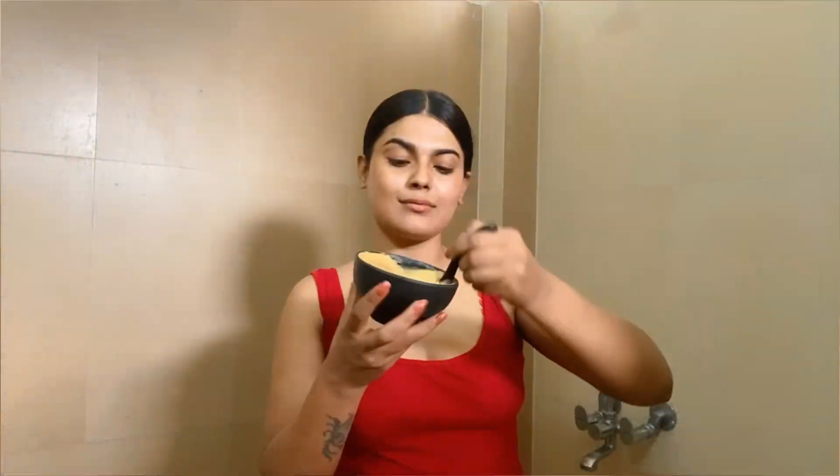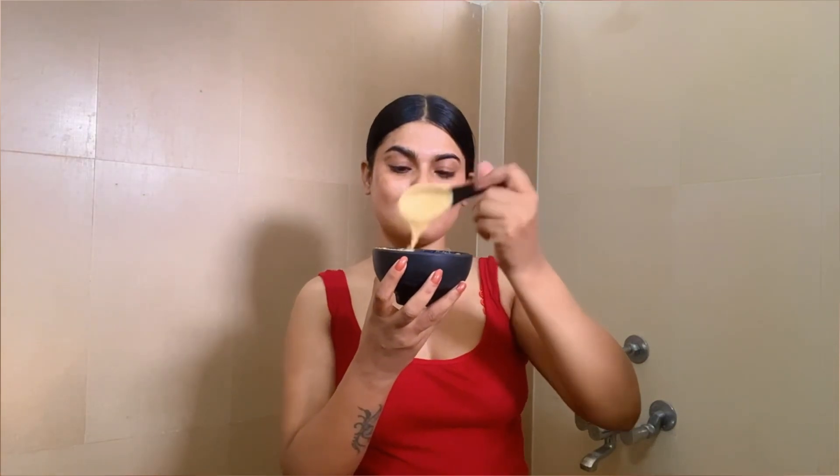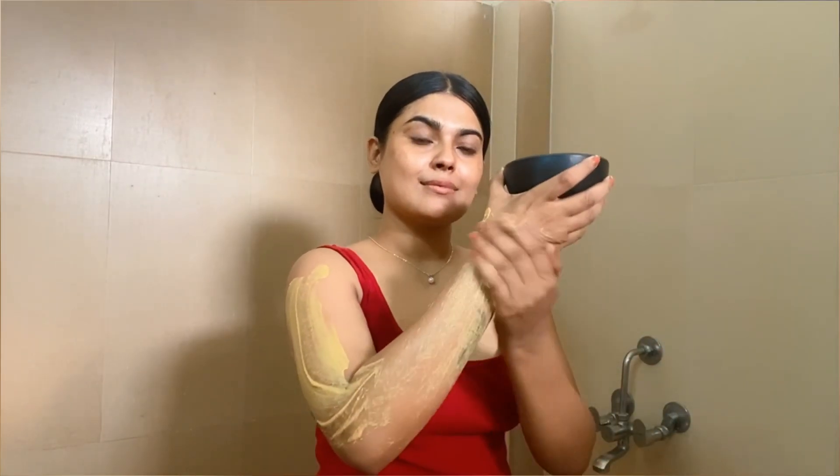Mix everything into a smooth paste, then go to the bathroom and start applying it.